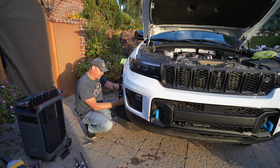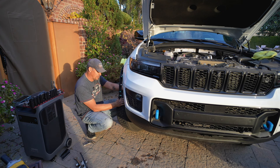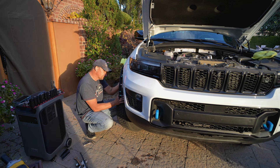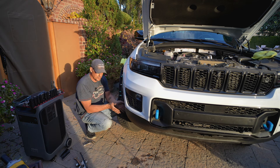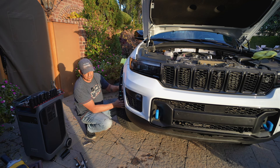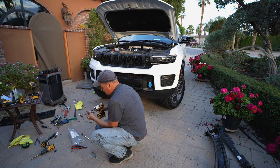But before I go any further, I want to make sure that I hook up all the lights and all of the electronics. There's only a handful of connectors — I think we've got two on this side and two on that side. So we'll do that really quick and then put the inner fender wells back in, put the screws back on the inner fender wells, and pop the trim back on. We should be getting close.